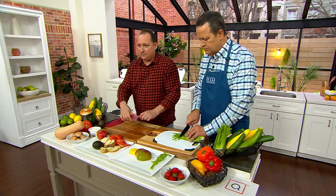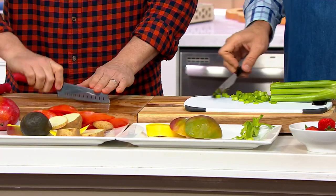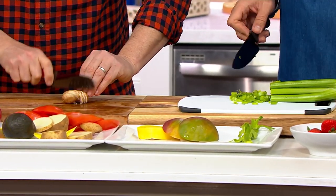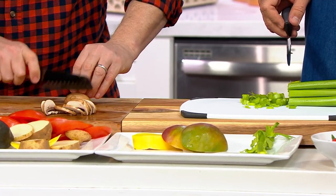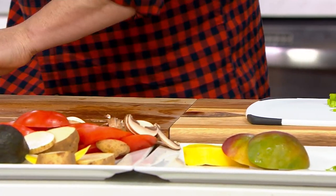The 5-inch santoku knife: santoku means three virtues — slicing, mincing, and chopping. If you just want a smaller knife for doing mushrooms, shallots, or smaller items and you don't need a big chef's knife, that's a wonderful size for that.